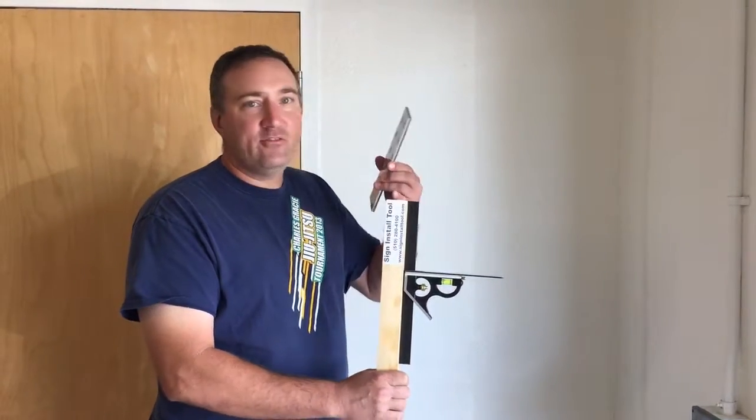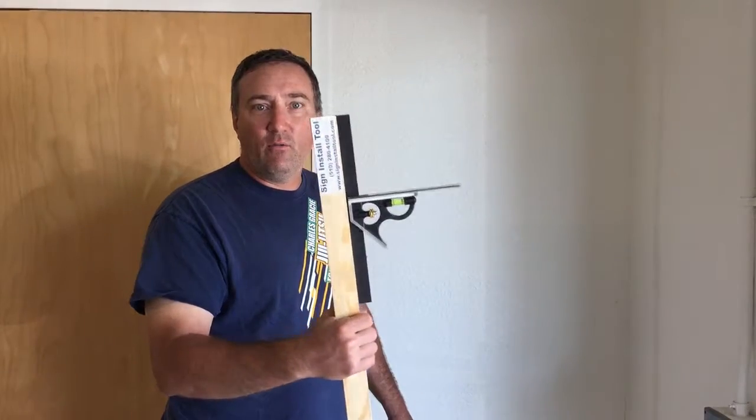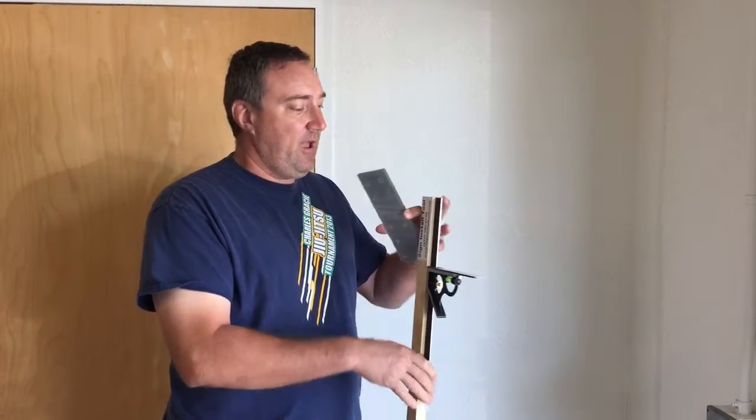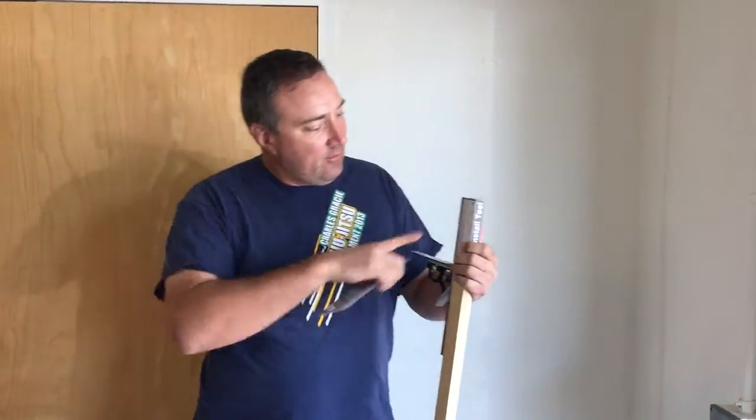Hi, I'm Russell with SignInstallTool.com and I'm here to show you how our revolutionary sign install tool works. Very simple — I have a 3-inch sign here, and I know that because I can measure it on my ruler.